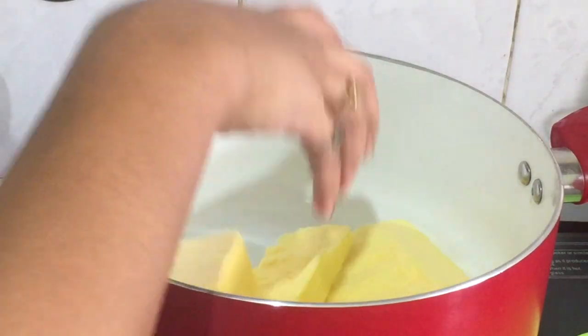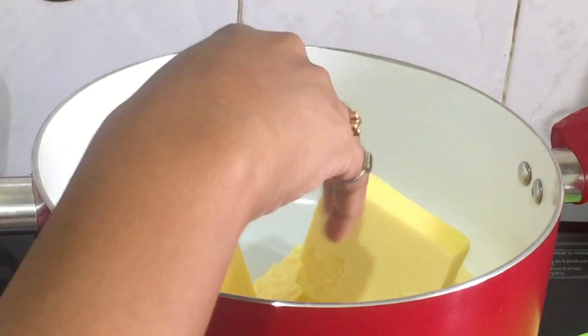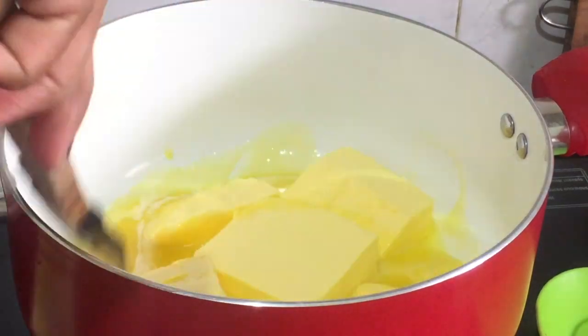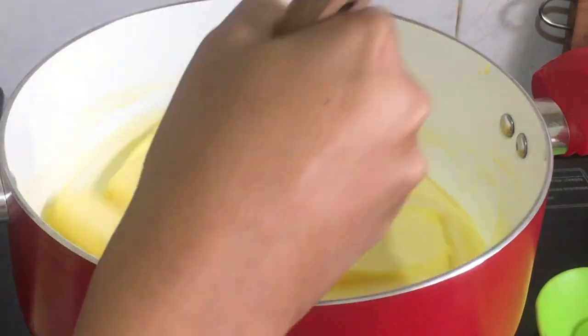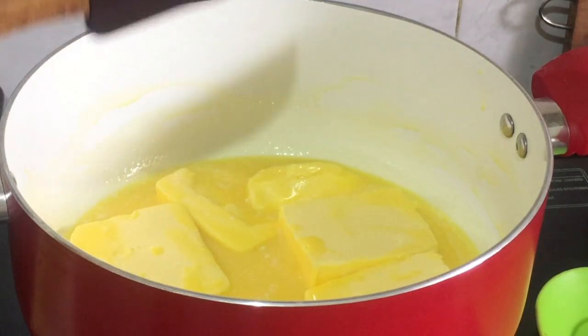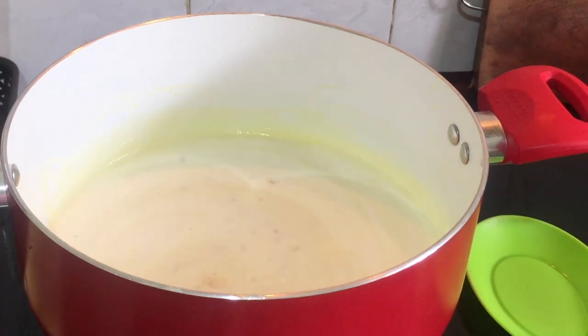You will need fresh ghee. Now the butter will melt in medium flame.